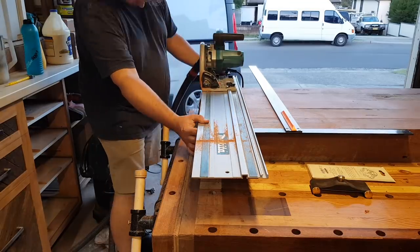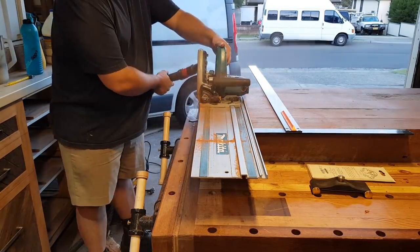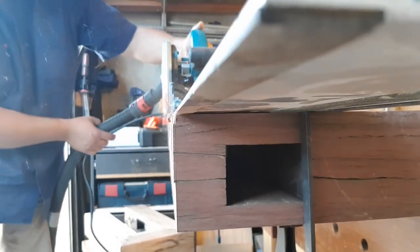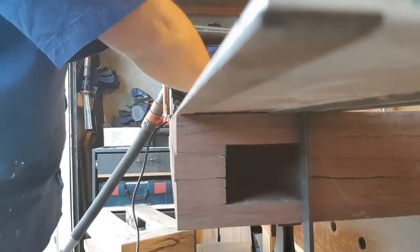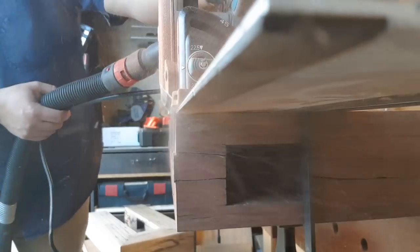Now just using the track saw to cut the ends. Watch it move on me here — right at the end of this cut you'll see the guide rail moves and ruins my cut, so I had to do it again. I did it in two passes from top to bottom with the 55mm blade — I really need a TS75.